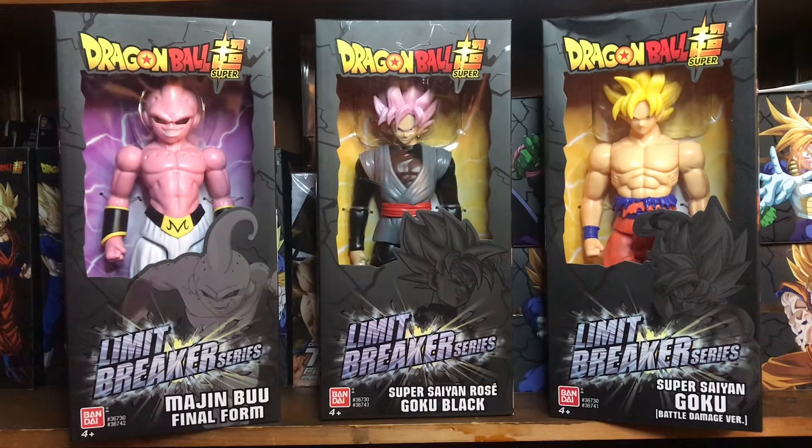What's up everybody, Nell.TV here. Today we have Limit Breaker Series 5: Majin Buu Final Form, Super Saiyan Rose Goku Black, and Super Saiyan Goku Battle Damage version.